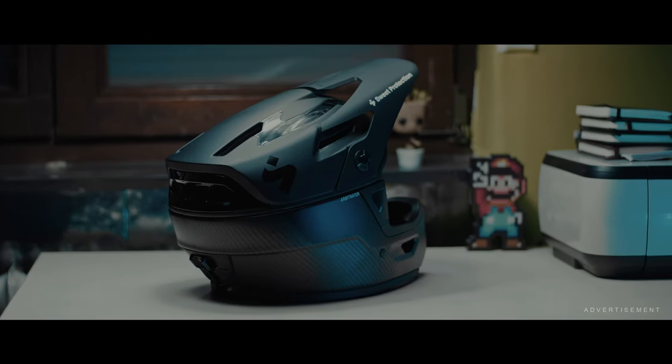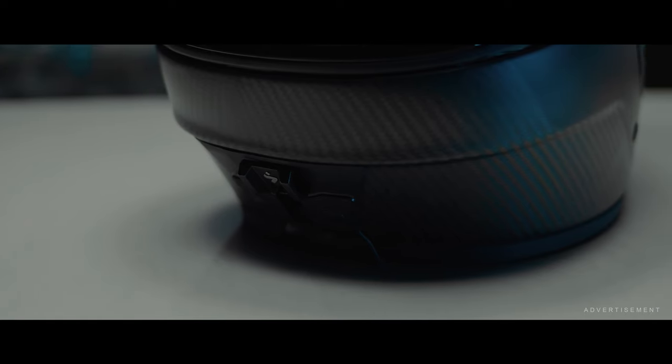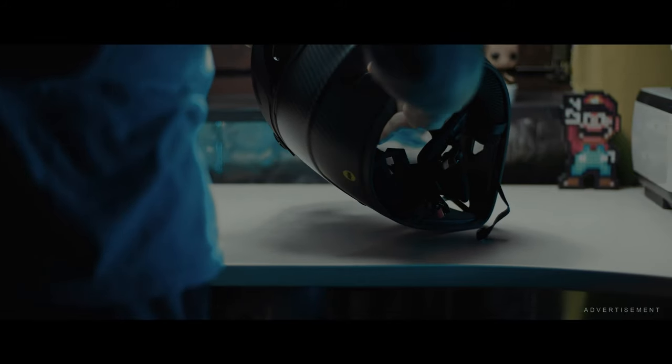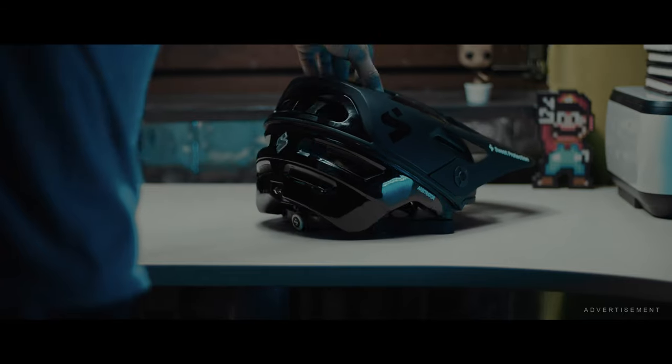At first this looks like a casual downhill helmet, but if you look closer you can see a small handle on the back side. After a few minutes of figuring out what the helmet might be capable of, I found something out — there's a second helmet inside.